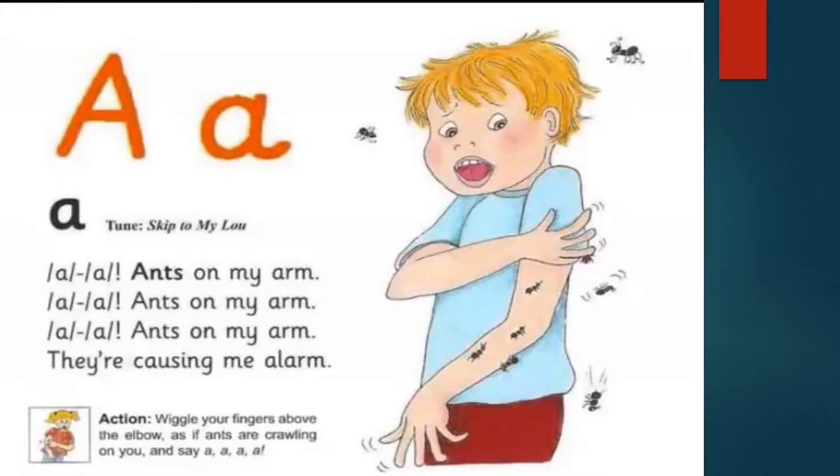A for ant. Ants on my arm, they causing me alarm. Wiggle your fingers above the elbow as if ants are crawling on you and say A, A, A.